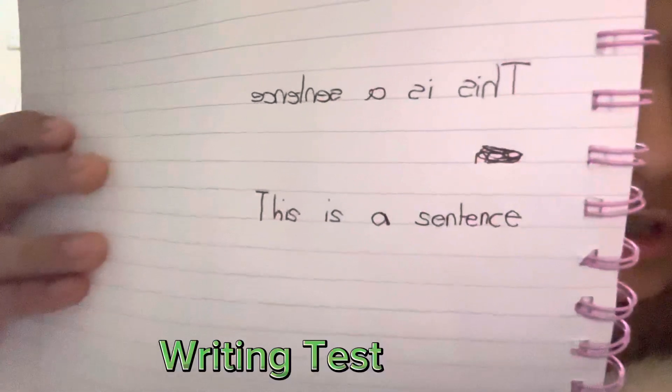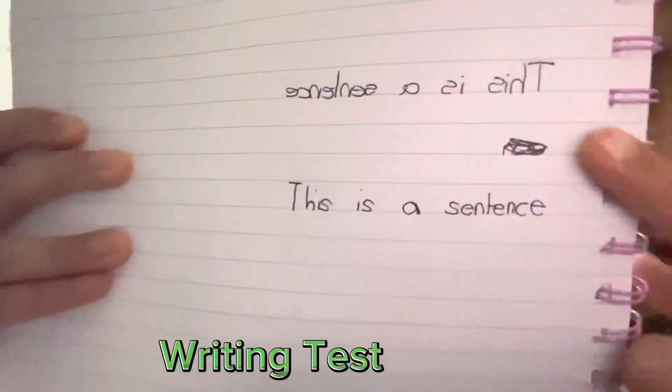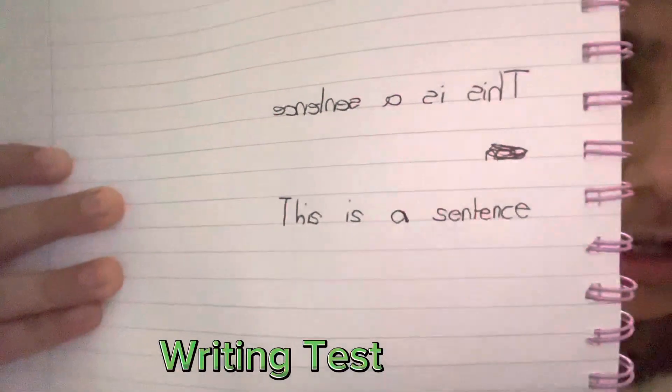I suppose that could work. I tried to write in mirror form. This is a sentence and this is a sentence. It's quite good.